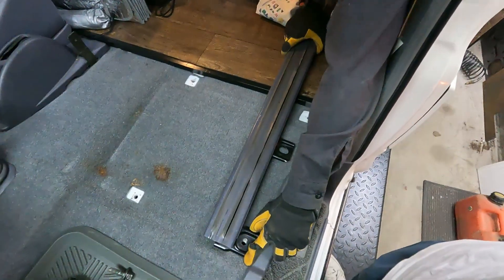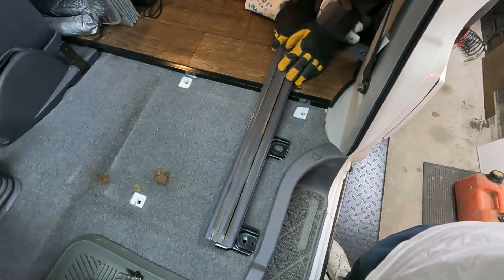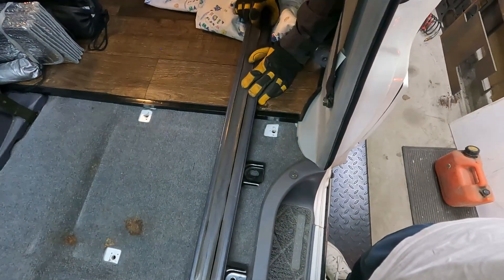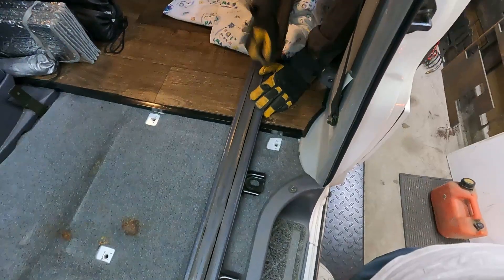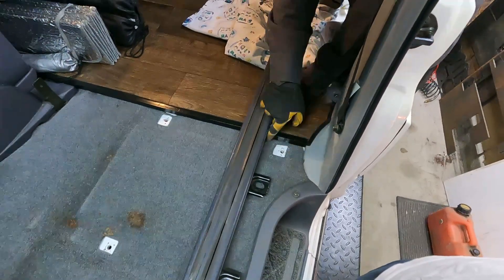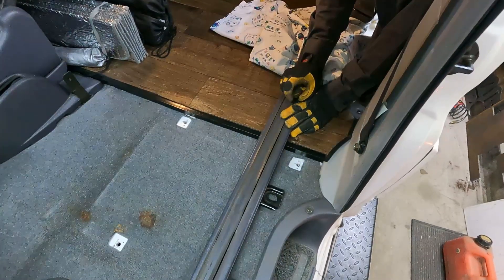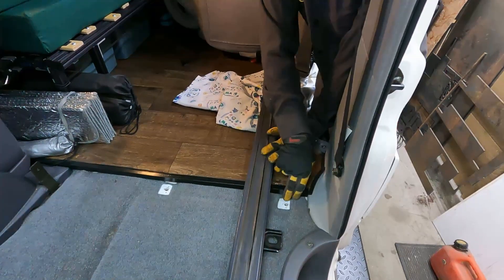The problem is this side here. We're lined up nicely in the front, but as you can see we've got a massive amount of room between the rail and the original mounting hole back here. So our options are either to try and build a bracket that's going to pick up on this mounting hole, or we drill a hole through the floor.